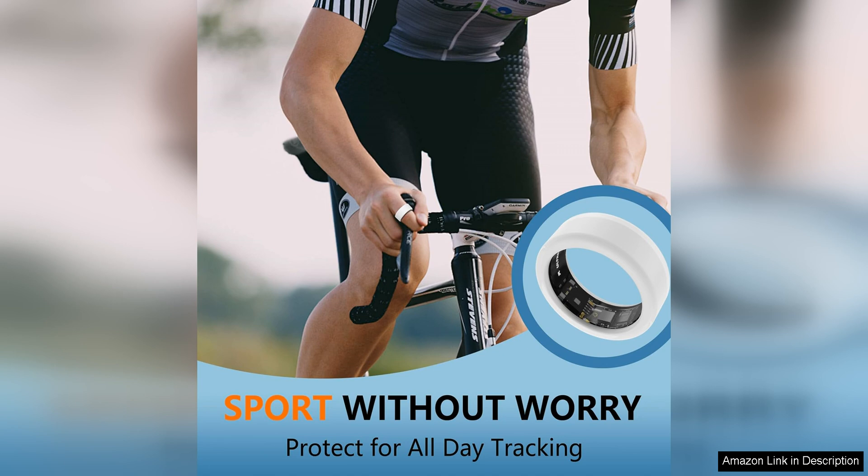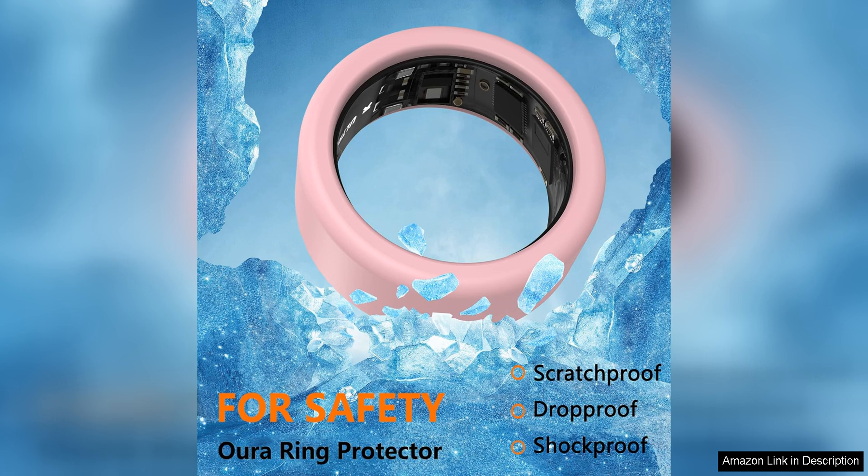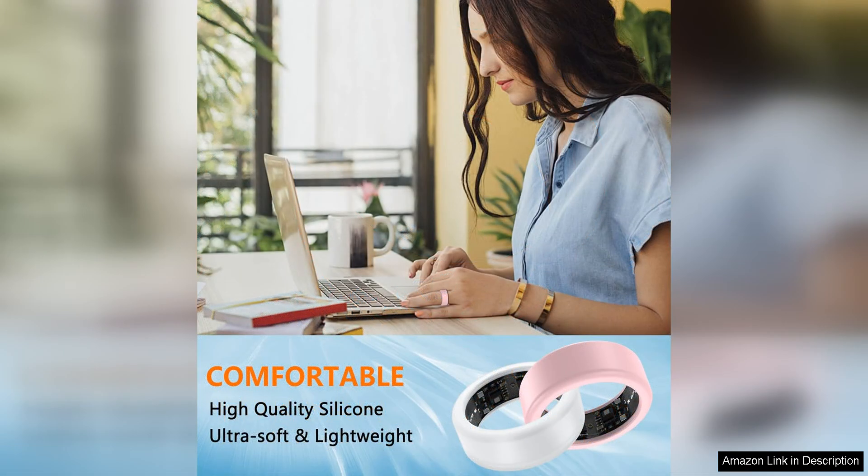One of the standout features of this cover is its durability. The Ottpluscase is made to last, ensuring that your Oura Ring/Ultrahuman Ring stays in top condition for years to come. Whether you're hitting the gym, going for a run, or simply going about your day, this cover will provide the protection your ring needs.